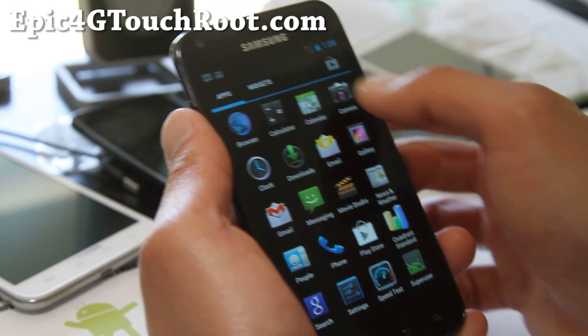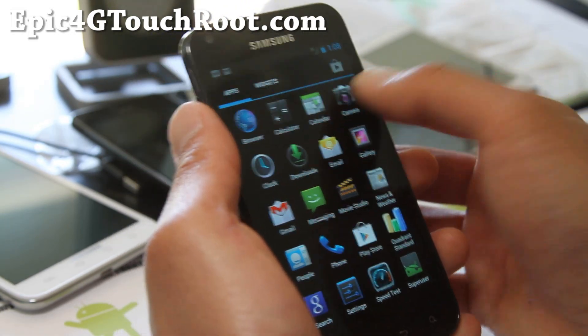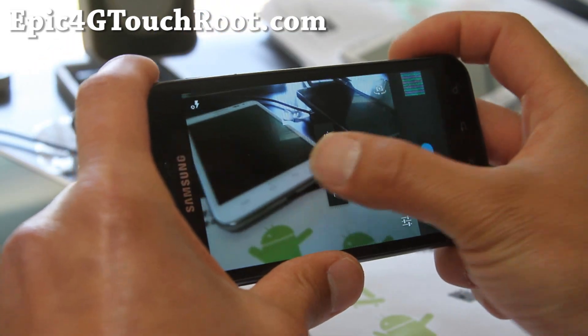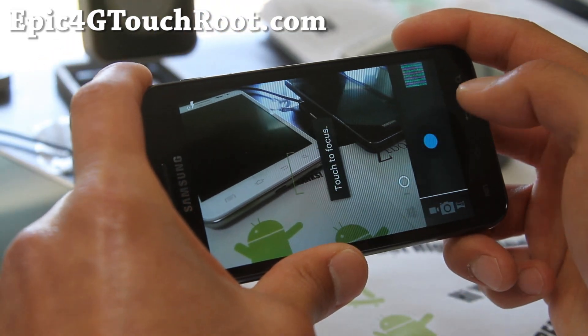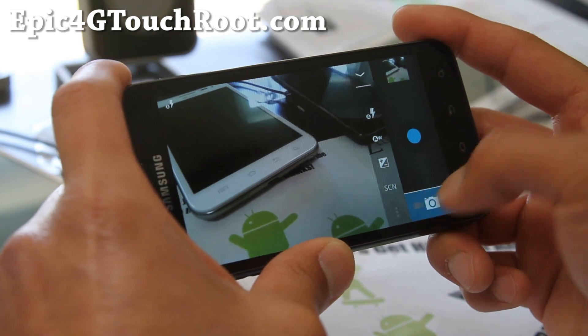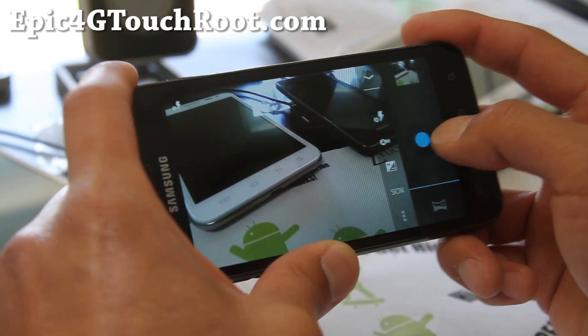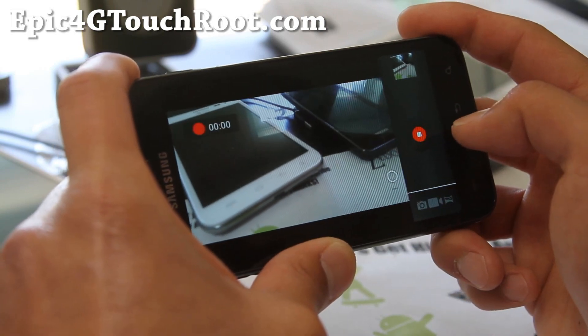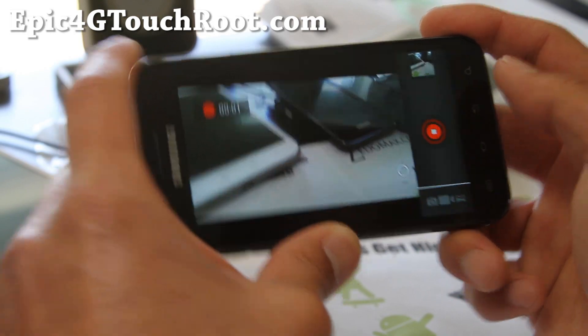Everything works pretty good. Let's go check out the camera. 4G works, camera works. And just really loving this Codename ROM. There's a ton of options, a ton of stuff you can do with this. No touch to focus, but video is working fine.